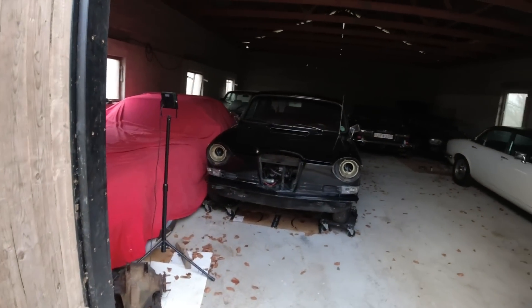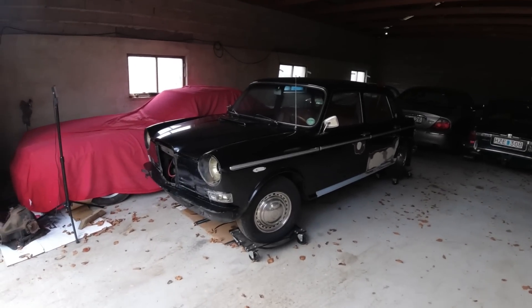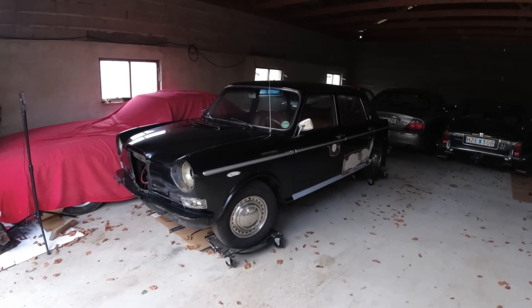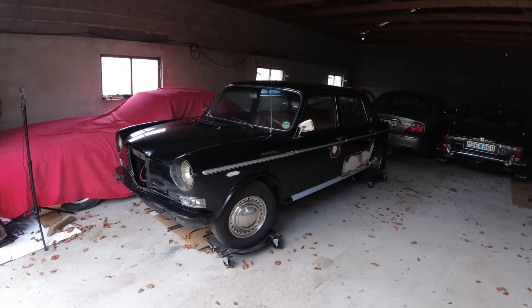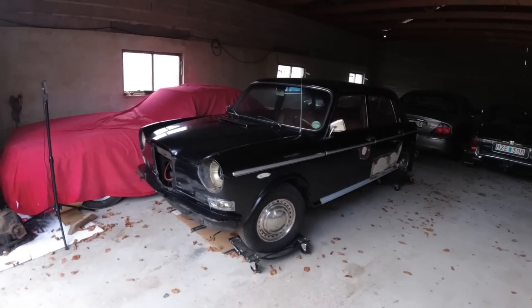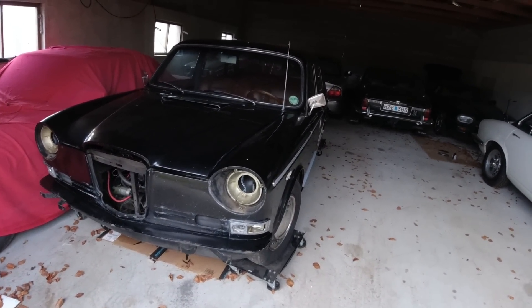So among all the Jags, there's a little Wolseley there. And there it sits. This is a good friend of mine's car. He lost the storage space where he had those things. It's been sitting for many, many years. And I told him I have an extra spot, you can store it at my place over the winter. And he said if you want to, you can film with it and get it running. So that's exactly what we're going to do today.